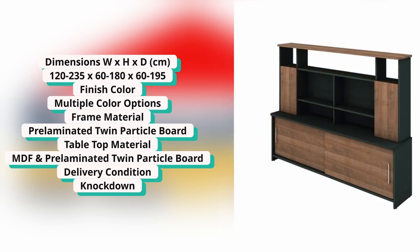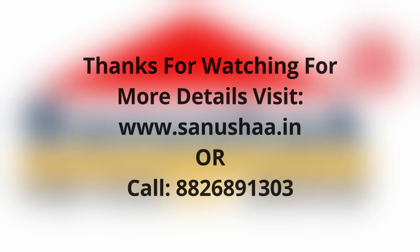You will get it in knockdown condition. We hope that you like this video. If you like this video, please like, share, and subscribe.